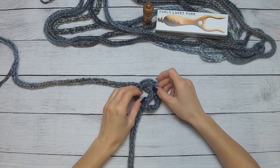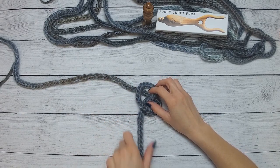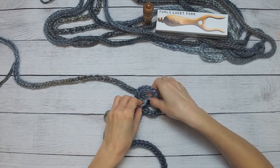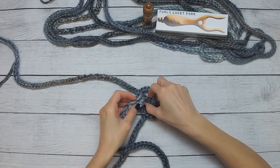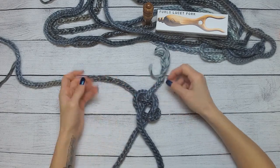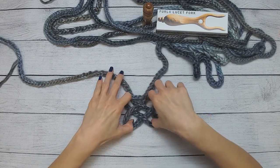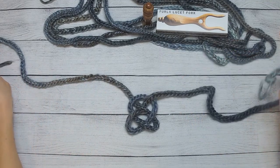That one is behind this loop. Now we're going to take this lower strand and come up — the one that crosses behind — go under that, over this one, under this one, and over this one. Just like that. I'm going to fix my cord so it's all nice and even. I'm spacing it out a little bit more just so you can see what the shape is, and then I have my two ends here.